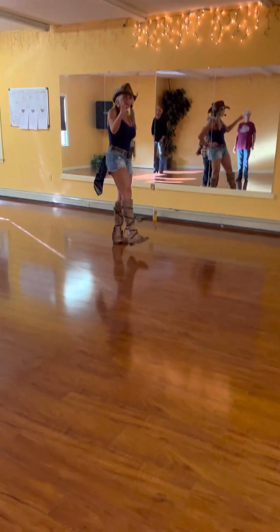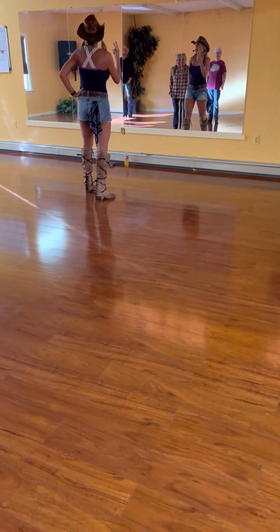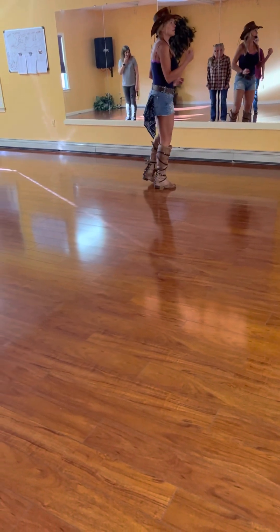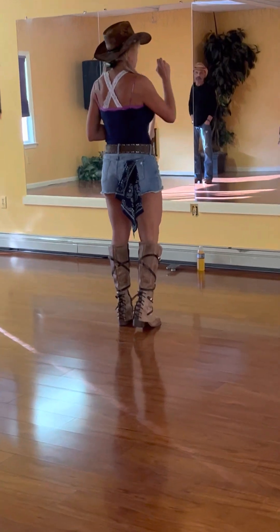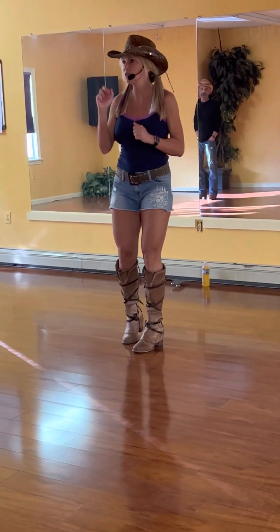I'm starting over. Two-wall dance, high beginner, because it has an extra 16 counts and one tap. So it's got 48 counts, two walls, one and two, and that's it.